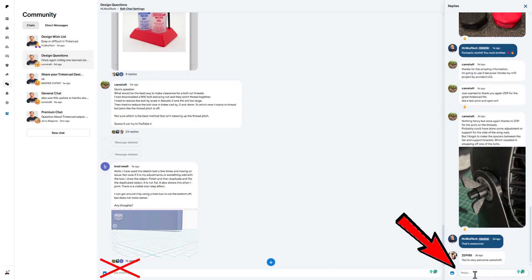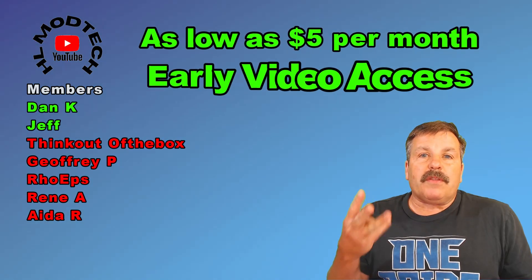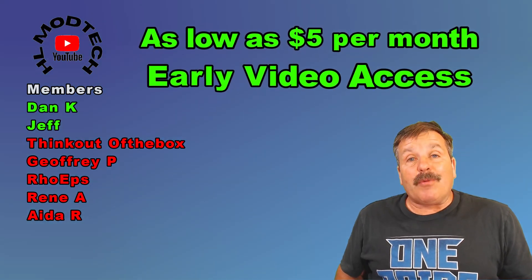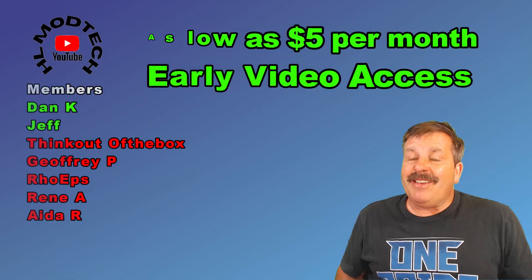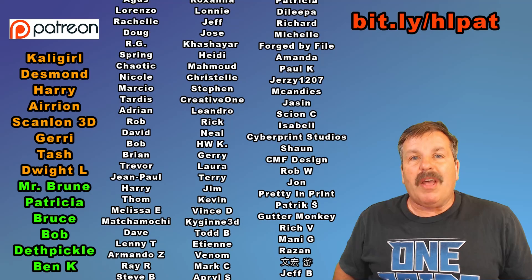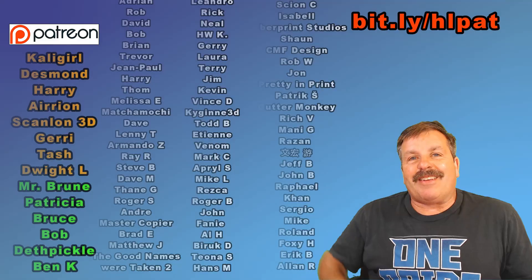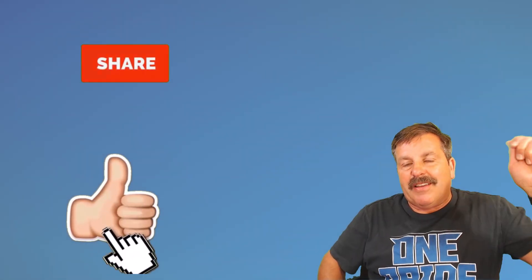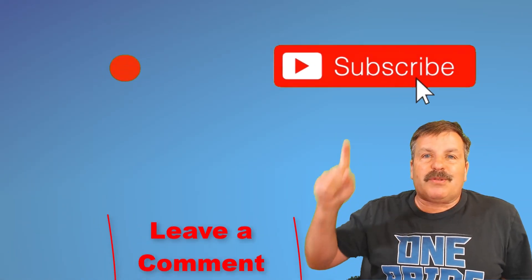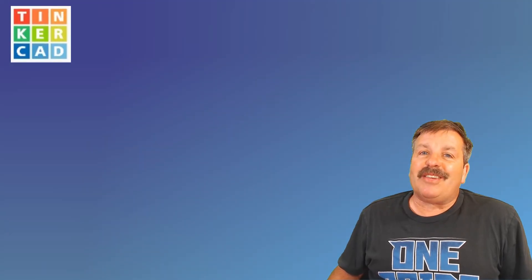Thank you to everybody who supports me via YouTube memberships — there are three different levels of support for as low as five dollars, and one of my favorite benefits is early access to videos. Thanks as well to everyone supporting via Patreon; you can check out the messaging area and learn more with the link in the description. Finally, every time you hit Like, share a video, add a comment, or click Subscribe, you're helping HL Mod Tech get just a little bit bigger — which absolutely makes my day. Have a glorious day and keep tinkering!